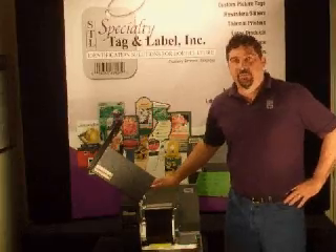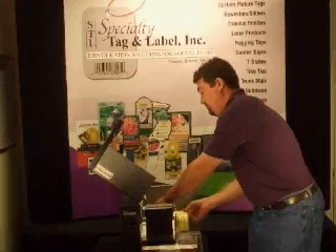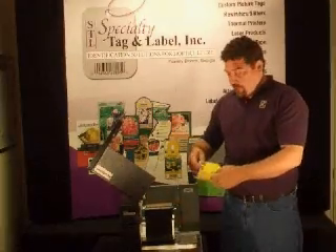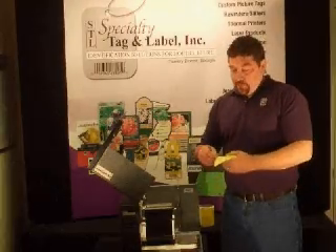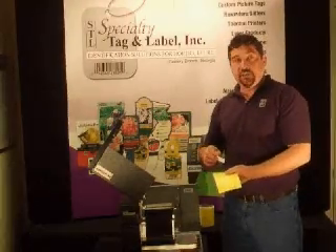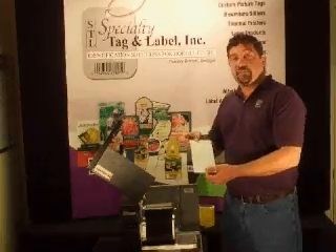To calibrate for pressure sensitive labels, the first step would be to remove the labels from the printer. Then tear off about an 8-inch section of labels from the roll, then remove the labels from the backing sheet, so you have a piece of backing paper about 8 inches long.